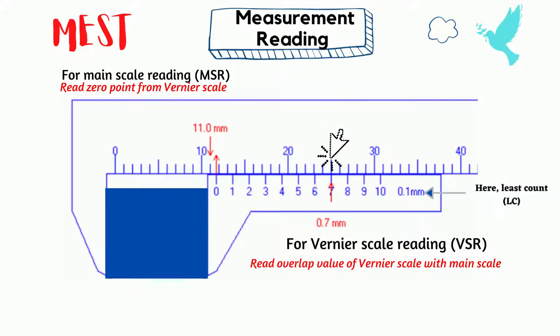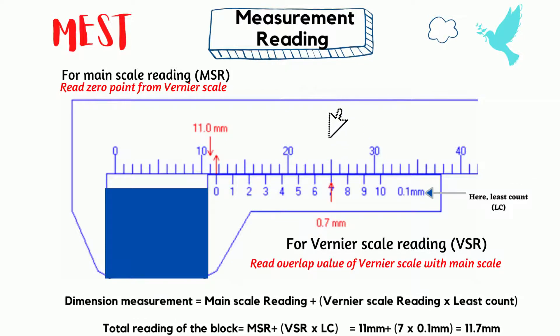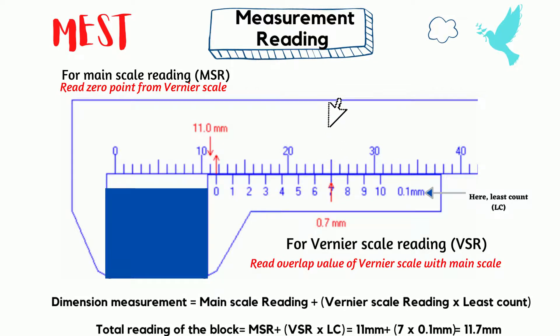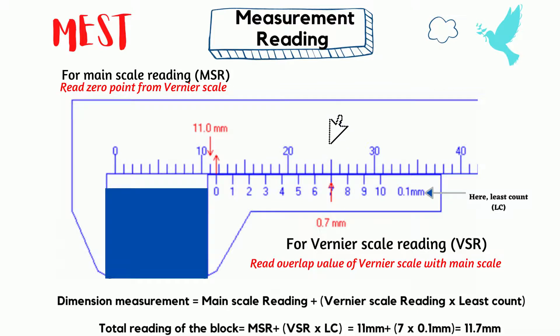The unit is in millimeter range. The main scale reading we got is 11 millimeters. We have to read the place near the zero value of vernier scale. The vernier scale reading is 7. Using the following equation, we finally get 11.7 millimeters.